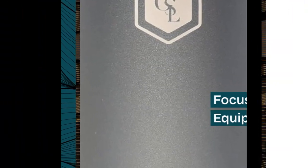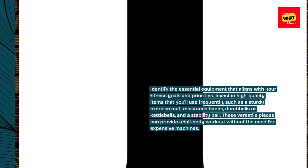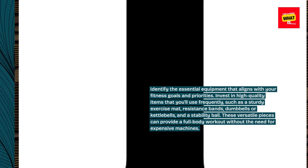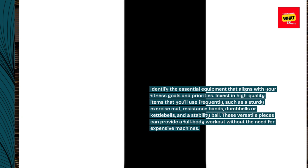Focus on essential equipment. Identify the essential equipment that aligns with your fitness goals and priorities. Invest in high-quality items that you'll use frequently, such as a sturdy exercise mat, resistance bands, dumbbells or kettlebells, and a stability ball. These versatile pieces can provide a full-body workout without the need for expensive machines.